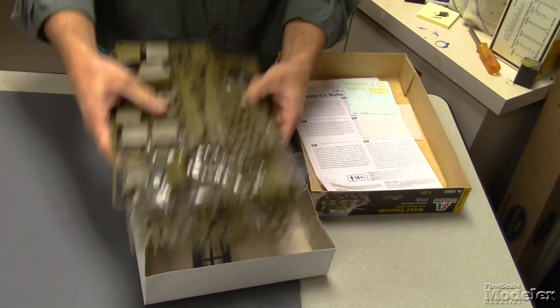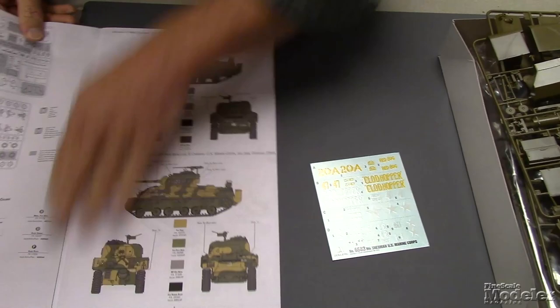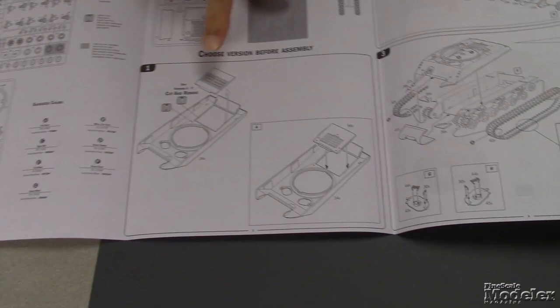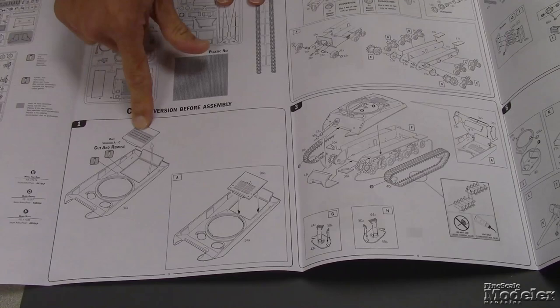Let's take a look at the cool parts — the decals. It looks like it gives you four options. So you choose your version. Versions A through C, you cut out the engine deck and replace it. And I think that's the M4A2 — yes, M4A2 for version A. So the replacement engine deck is the M4A2.